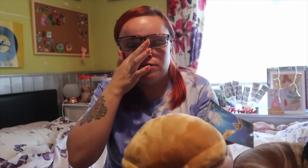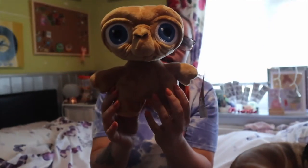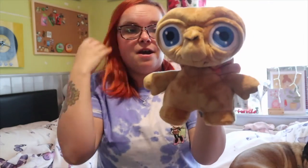So the next thing - I didn't actually get this. Megan got me this for my birthday when we were at Universal. She picked me up a little E.T. plushie. How cute is he? She just picked me up this plushie of E.T. because E.T. is my favourite. And the E.T. ride was my favourite ride in Universal because I love E.T. so much.